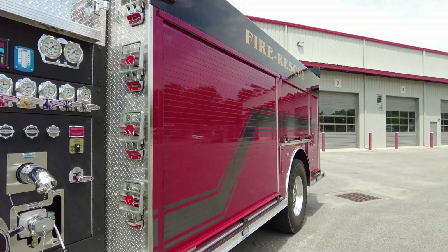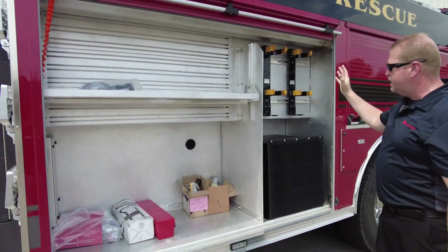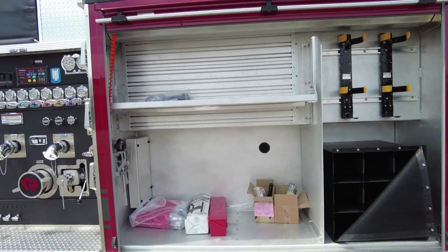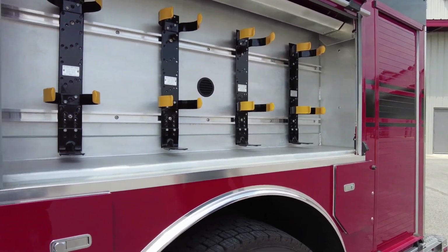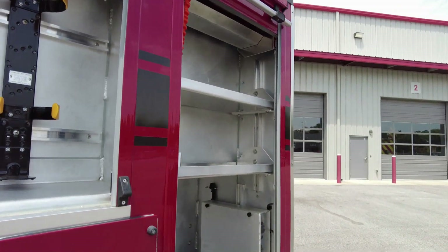As we move throughout the body, we'll show you the layout on it. You can see we got quite a bit of storage here. We got SCBA holders, additional room for spare bottles. We're going to mount some equipment up high on that compartment. And here we have additional pockets, storage for additional SCBAs, additional shelving and storage.